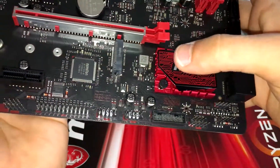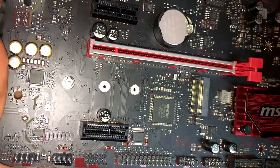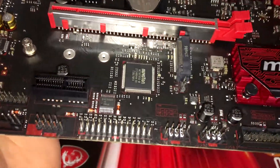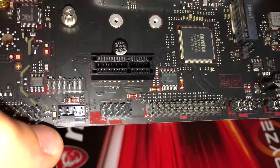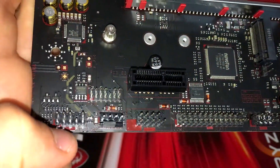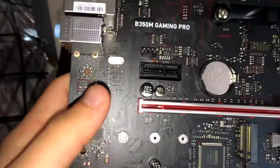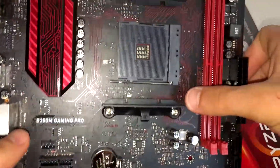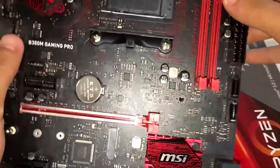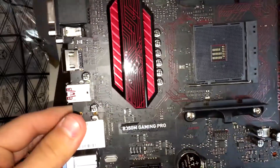There are multiple USB headers, including USB 3.0. There's an M.2 slot with screw holes for different M.2 sizes. There's also what appears to be a card reader header, a chassis fan header, an HD audio port, a PCIe x1 slot, another chassis fan header, and the mounting holes for the Ryzen CPU cooler.